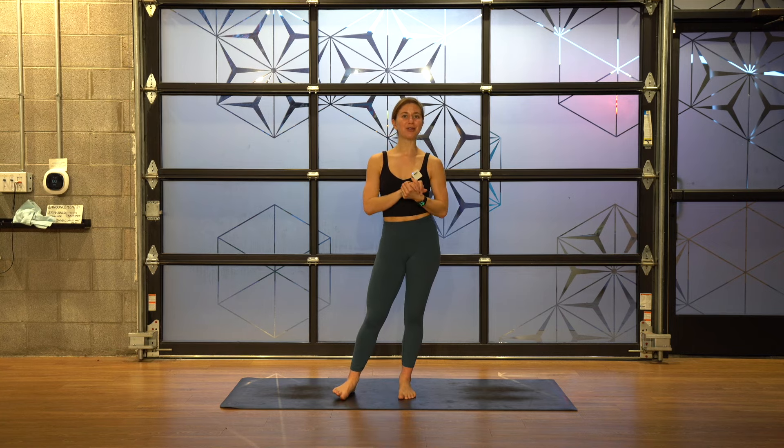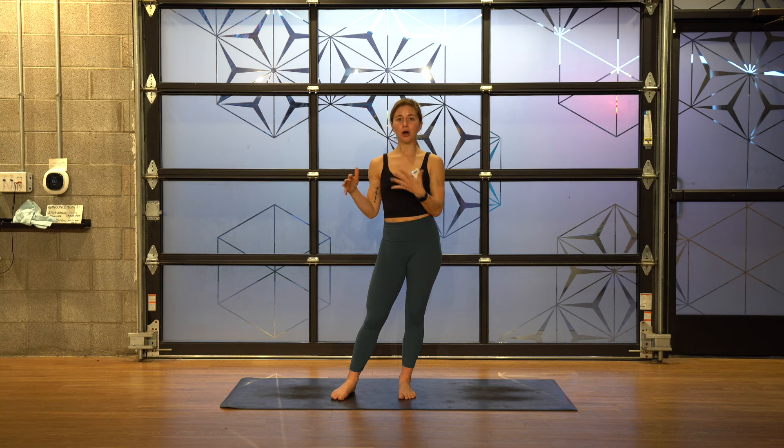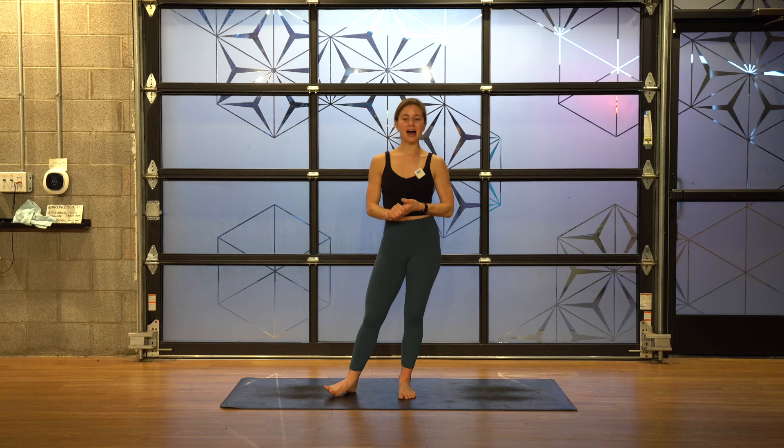Hey guys, it's Emma here. Thank you so much for joining my YouTube class today. This is my first class recorded with my new camera. I used to record all of my classes on a professional camera. If you look at my really old first videos when I was traveling and doing stuff all over the world, that was all done on a professional camera, and then the past year and a half I've been filming on my phone, which has honestly worked great because I use this amazing external mic so the audio quality is hopefully very consistent. But I have now upgraded to my own professional camera so that the video quality is going to be just as good.